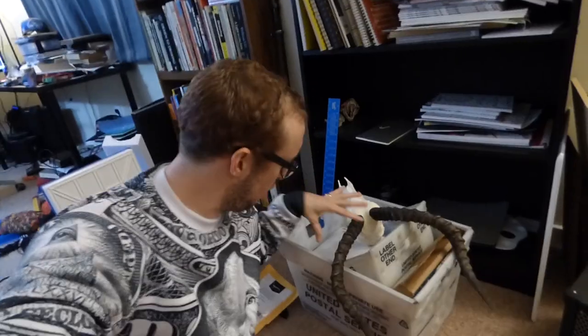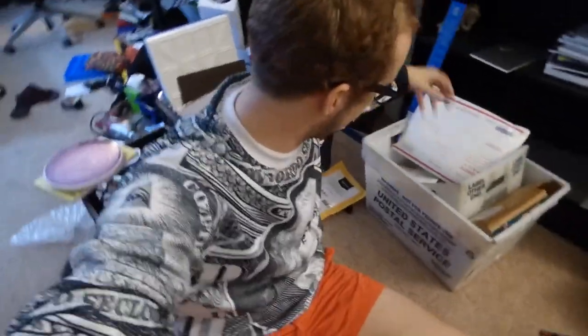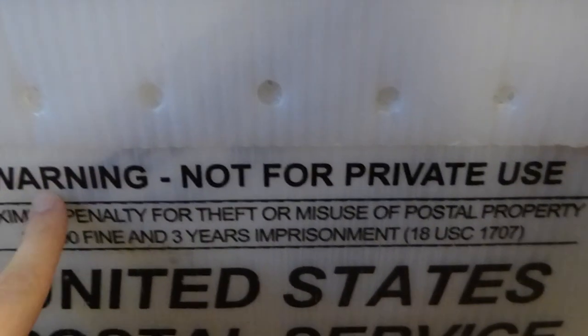Hello everybody, Peter here once again. I'm going to look at a few more things that someone has sent in to draw with. I've got like a box. I found this at the Postal Service — I thought if it was the government's then it must belong to us, the people. This isn't private use if I'm sharing it with you guys, right?